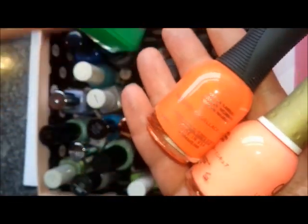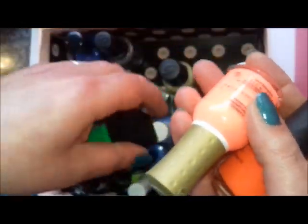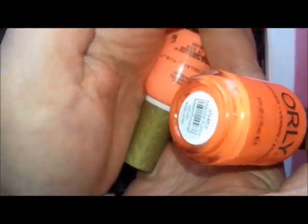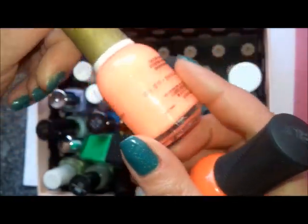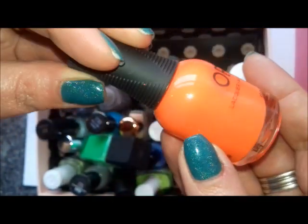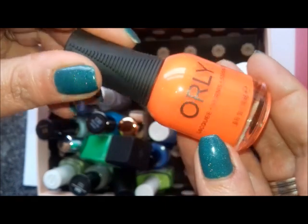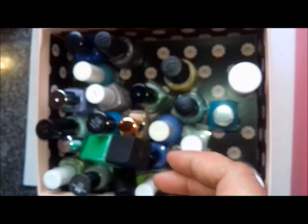Some more neons and brights: this one is Push the Limit — I've just bought a pair of trainers that are very similar to this neon coral, so I'm going to try and match that. Then this one is Orange Punch, which is a bright bright orange, and I can't remember ever wearing it.